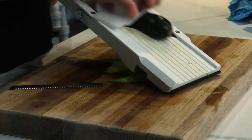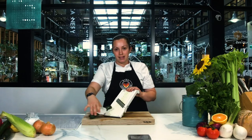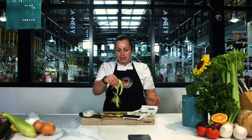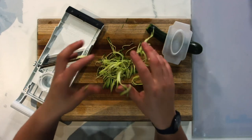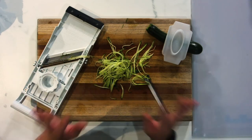Once you get all the way down to a little strip, it's probably best to just throw that end piece away or use it in a veg stock. So then we have some nice little stringy zucchini here that we can use in a zucchini spaghetti, or pop inside a salad and have that nice and raw, marinated with a nice lemon vinaigrette.